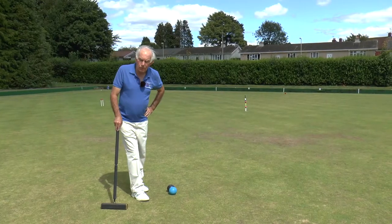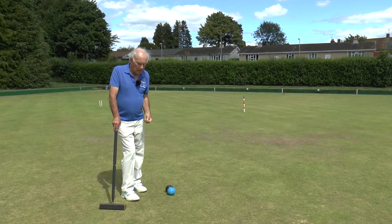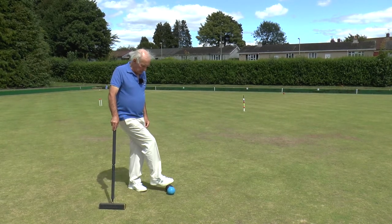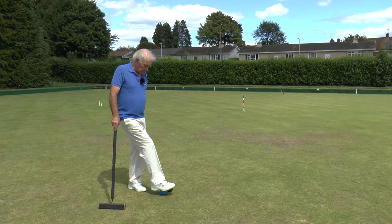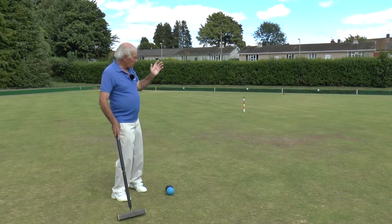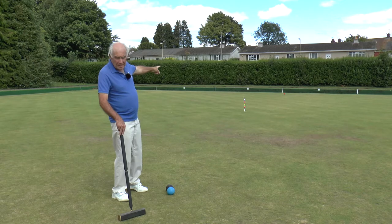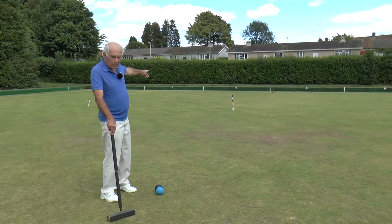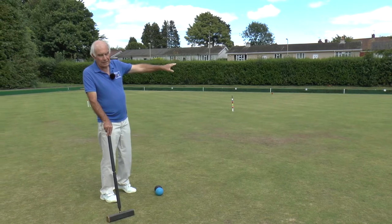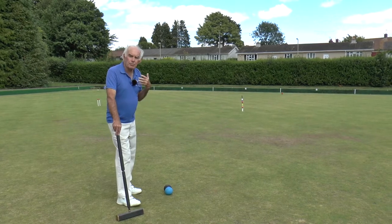At the end of module 2, I showed you a typical opening sequence where I had two balls on the east boundary and rushed the black up to just short of hoop 3 with the blue ball. My opponent had put a red ball as a tice halfway down the west boundary, shot at that and missed, so his yellow ball ended up in corner two. I've now got to start and build a break from here.